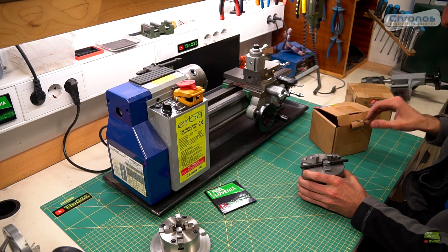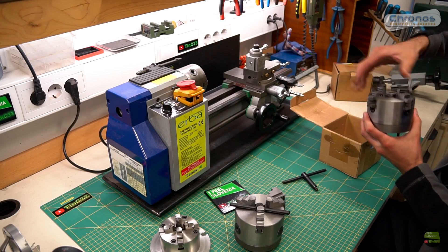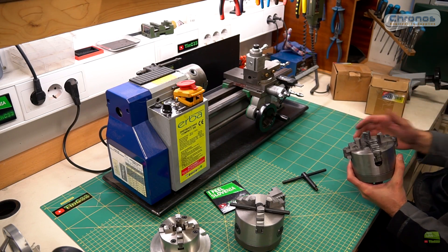Then I have here a 100mm 3-jaw self-centering chuck with a flange for the mini lathe. And the last one is a 100mm 4-jaw independent chuck with a flange for the mini lathe.